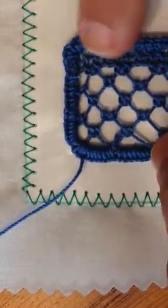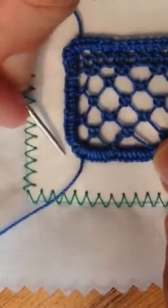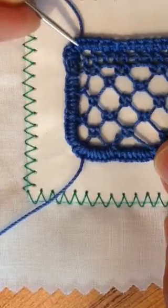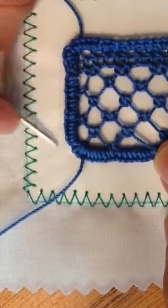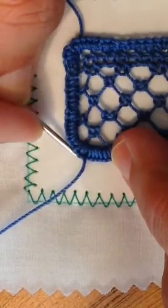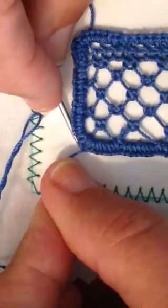I've worked all the way around doing the buttonhole stitch on the outside edge, and then I've cut away the two threads that I had laid in, and I've done one more buttonhole stitch, and I've come up through the back side of the first stitch so that I've now joined the entire edge.